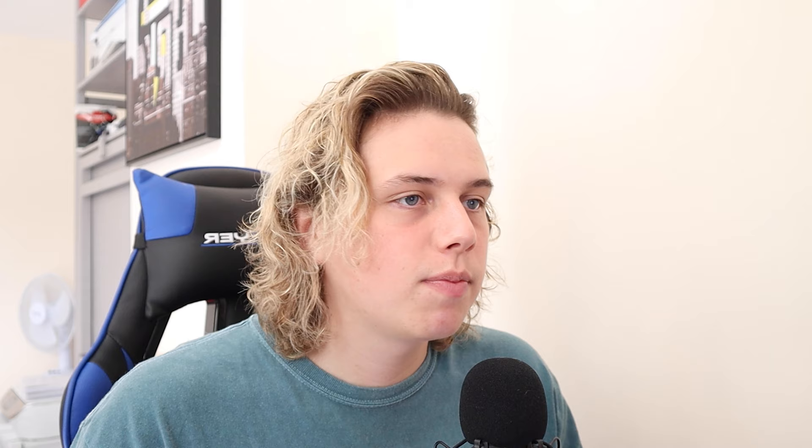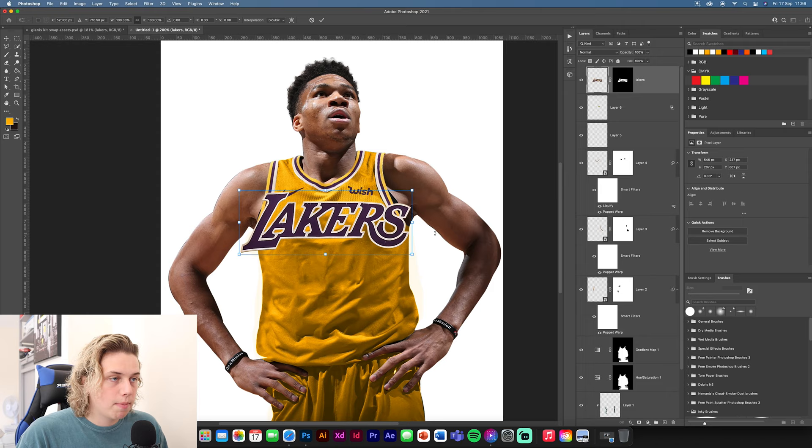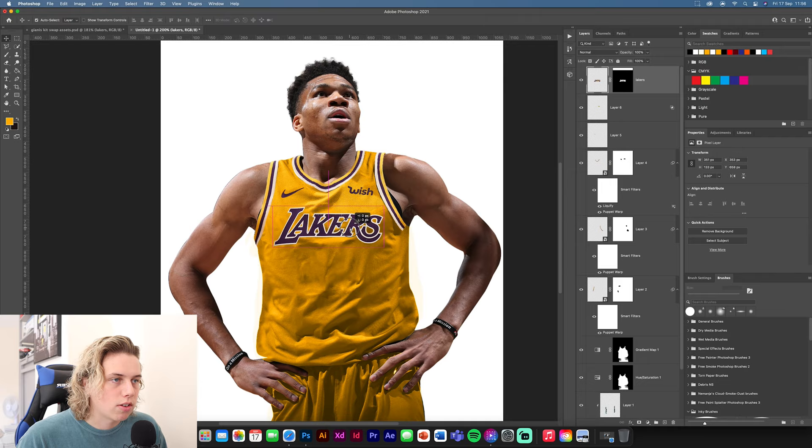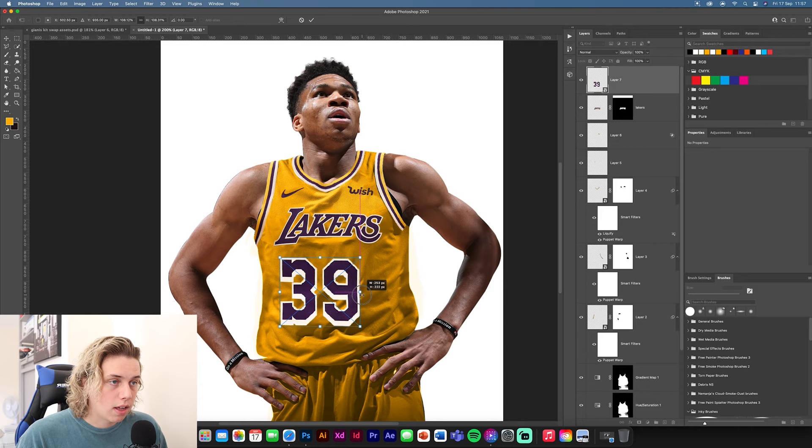Now add the Lakers logo. Drag and drop it in and reduce the size. That's placed on top. In a minute we're going to add some shadows to make it look like it's actually on the design, otherwise it'll just look stuck on.